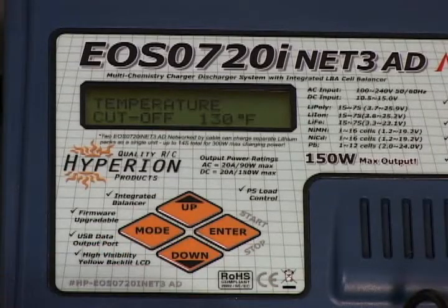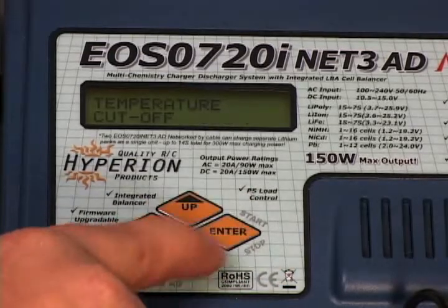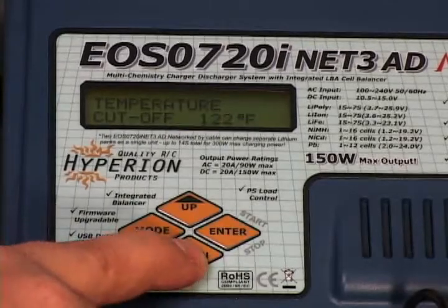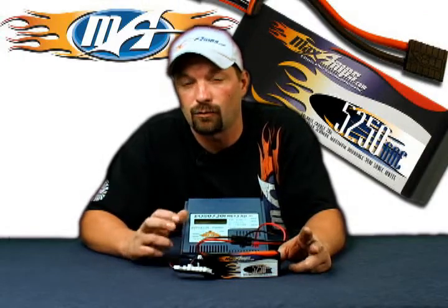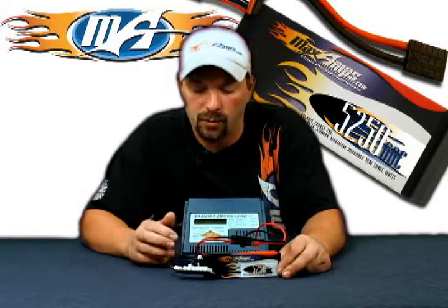Hit the enter button and then down again. You're going to see your temperature cutoff. If you're using the external add-on temp sensor, set your temp cutoff to 120 degrees. Press down and move to your safety timer. Safety timer is set for 120 minutes. Standard charge time on an empty pack at a 1C charge rate is usually about 80 to 90 minutes of fully balanced charge, so 120 is a good safety point.